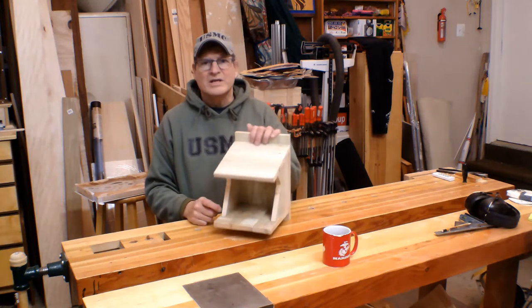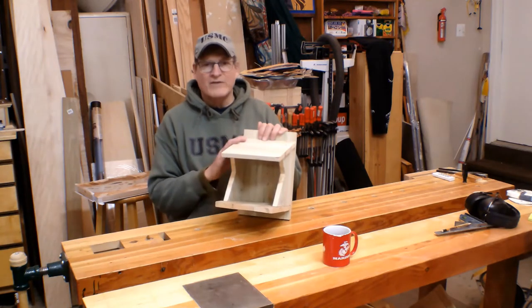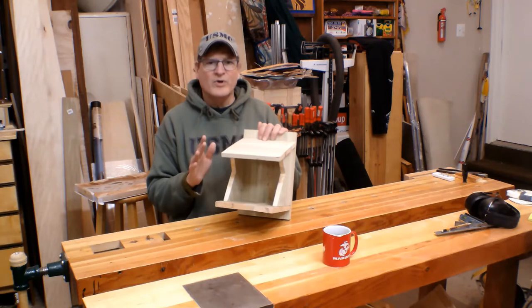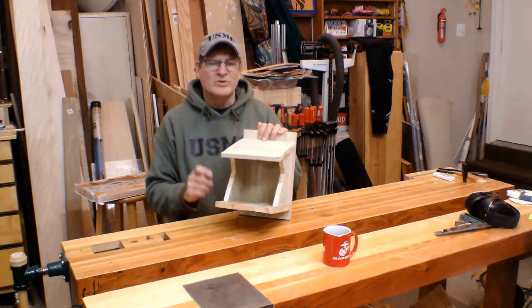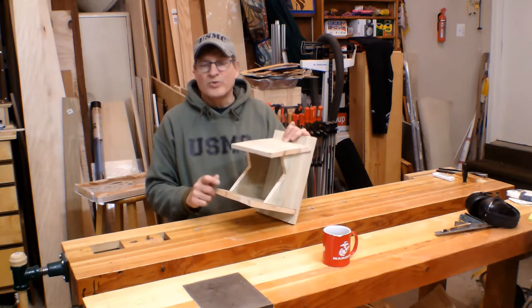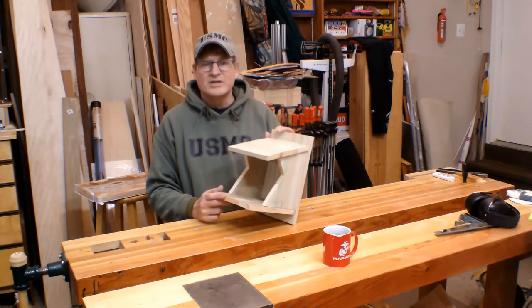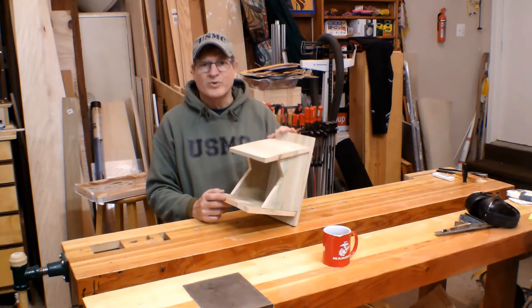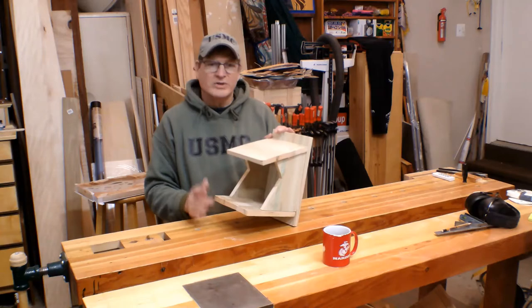Today we're pulling together this Robin's nesting platform. It takes about 30 minutes to make and it's made out of one fence board. It's a great project to get your kids involved in — an excellent time to talk to them about conservation, ecology, and the environment. This is also a really good project if you're a scout leader, Boy Scouts or Girl Scouts, because the kids can nail this together in no time flat if you pre-cut all the materials. Really cheap to make, so let's start making.